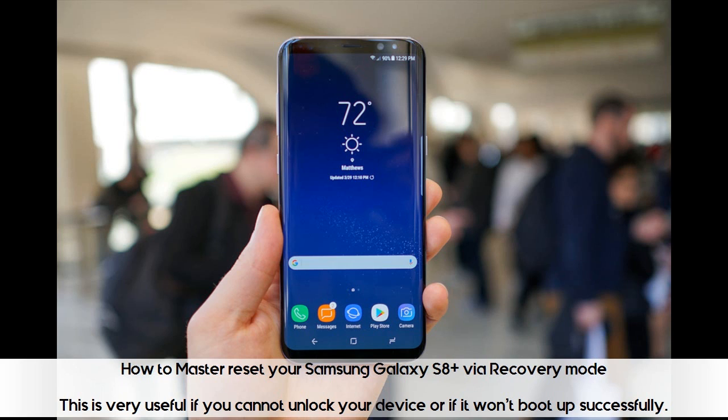How to master reset your Samsung Galaxy S8 Plus via recovery mode. This is very useful if you cannot unlock your device or if it won't boot up successfully.